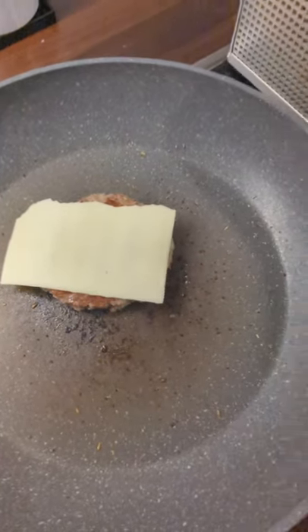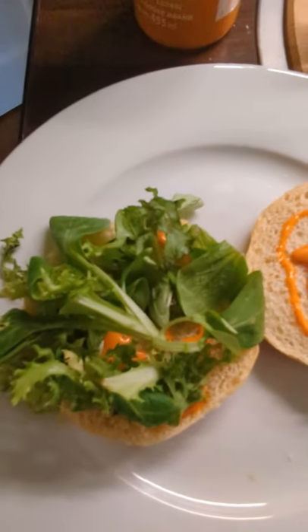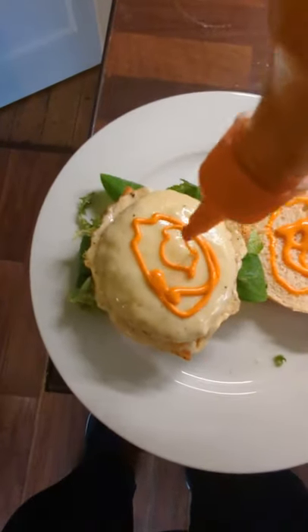I added two slices of gouda cheese and a little bit of salad and a few slices of cucumber, just to make yourself feel better because it looks healthy, right? And that's pretty much it.